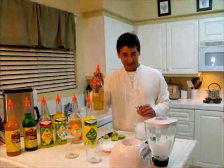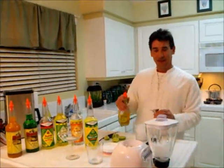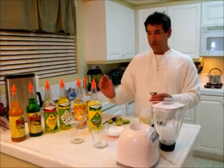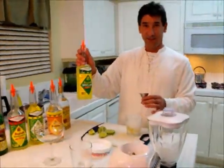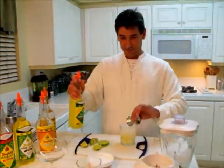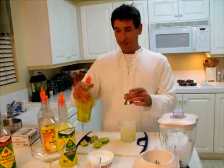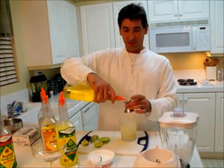First, you want to start with the tequila. I like using 2 ounces of tequila, 2 ounces of Jonathan English Sweet and Sour, 2 ounces of Jonathan English Triple Sec, and 1½ ounce of Jonathan English Lime Juice.